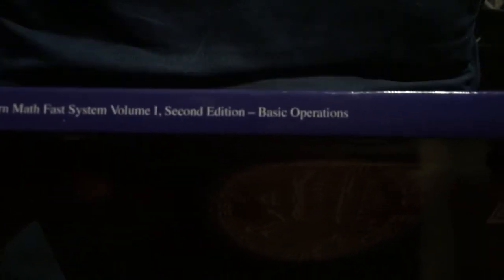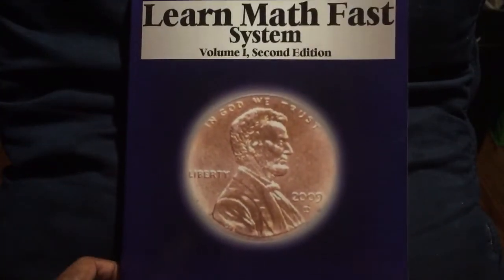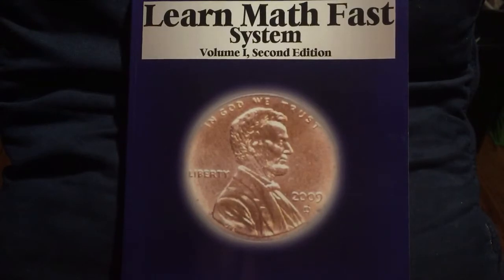Now this one, and particularly volume one, it focused on the basic operations, as you can see. Now, if you have a student that has difficulty learning math with multiplication tables, can't seem to remember the multiplication tables, well then nine times out of ten, somewhere in there they're having a problem with basic addition. So once you get addition and all the steps down pat, then it'll be much, much easier for you to be able to absorb the information that deals with multiplication.